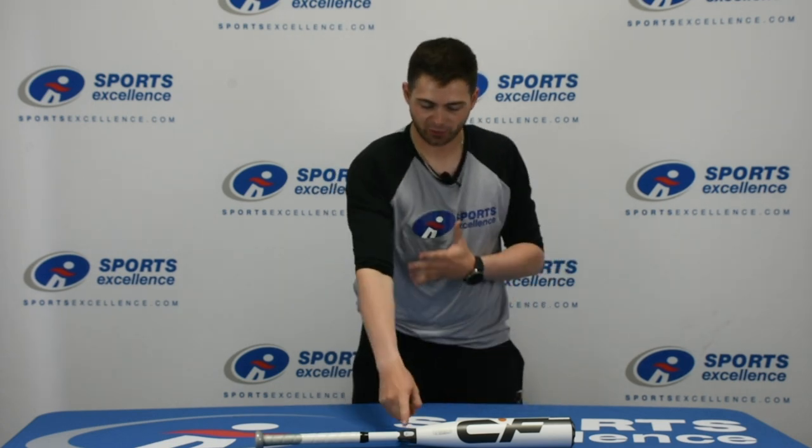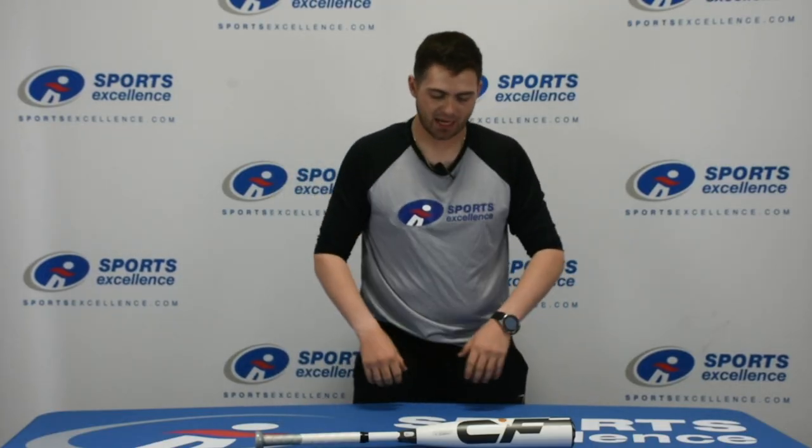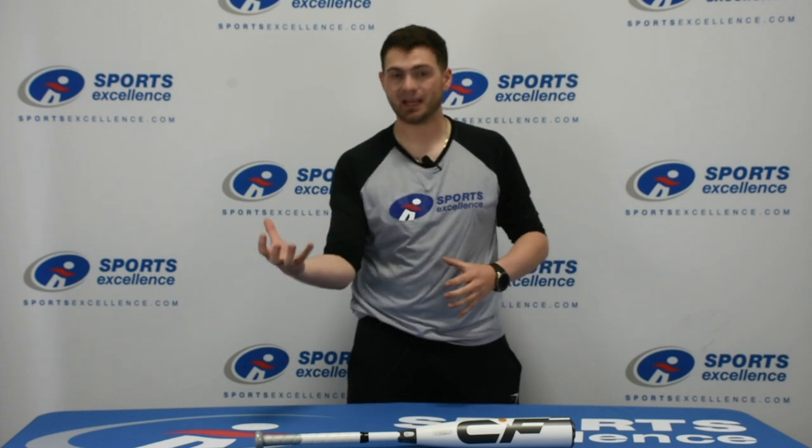It also has the 3-fusion connection with Paraflex handle, which will deliver maximum energy transfer when you do square up that ball. This is the best well-rounded option that DeMarini has to offer right now for bat speed and power — it just slams them together. Check it out online at sportsexcellence.com or your local Sports Excellence retailer.